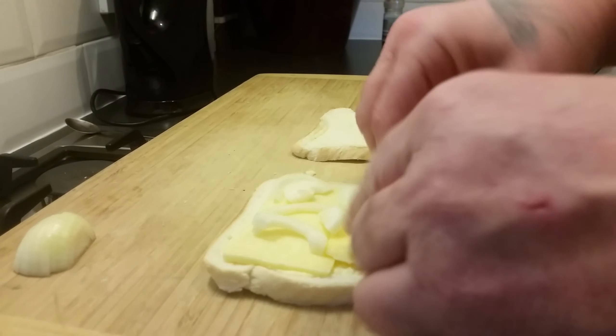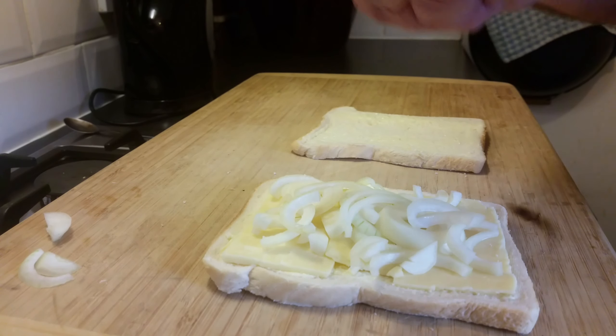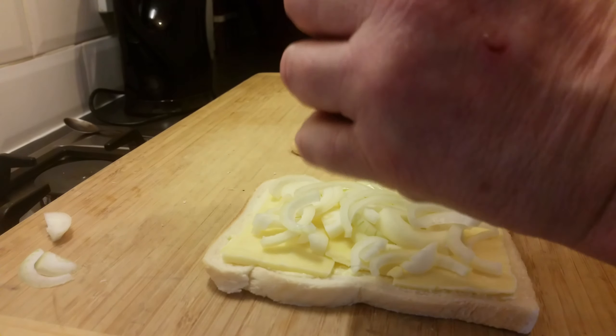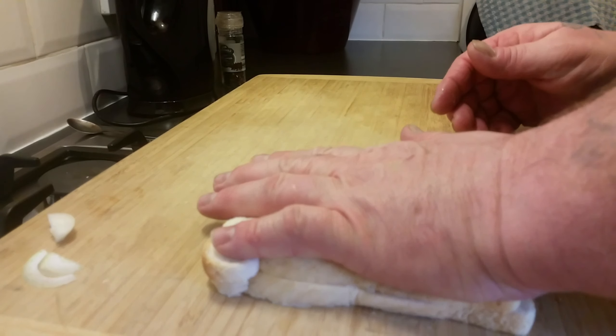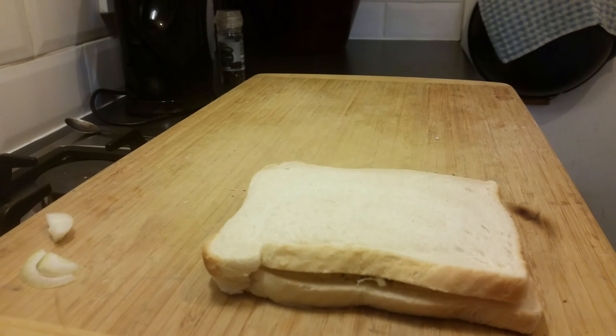A small onion, sliced — you can dice it, you can do what you want with it. Break it up, throw it on. It's all going to get squashed together, so put as much or as little onion as you want. I like loads. Then a bit of pepper — put the lid on, give it a couple of turns, as much or as little pepper as you want — and then just tip it all over your cheese and onion. Put your bread on top, give it a little squash down, and it's ready to go in the frying pan.